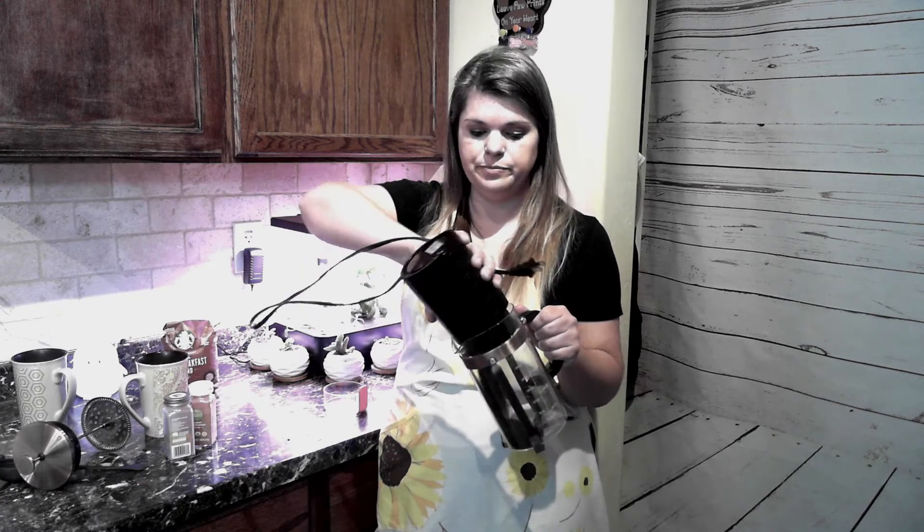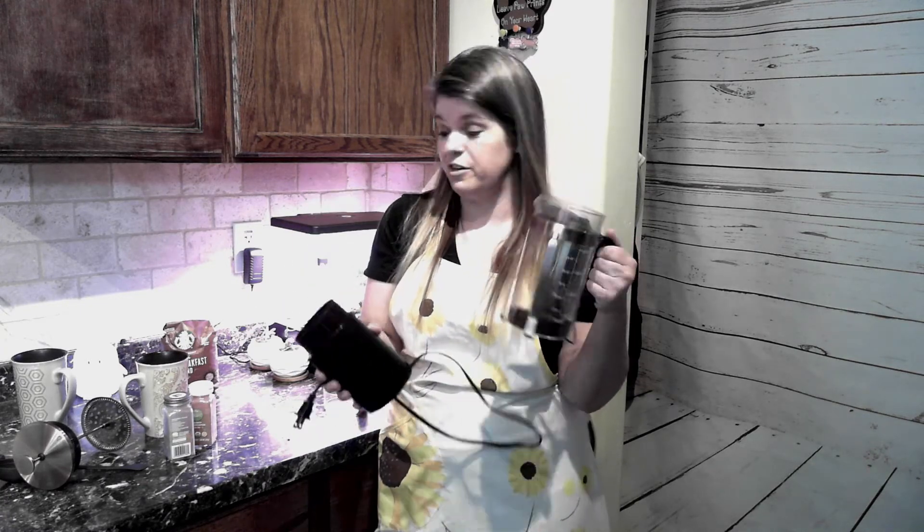Make sure you do it right away. Dump it right into your French press — you don't have to do anything else, just dump it in.